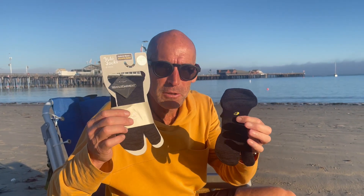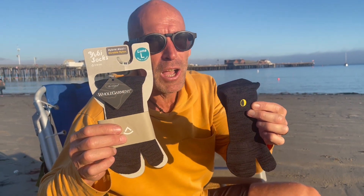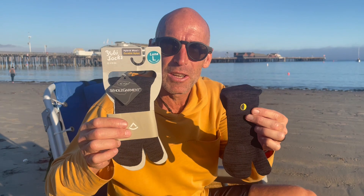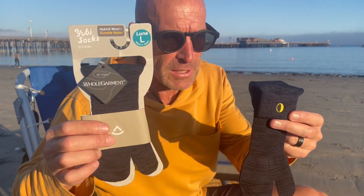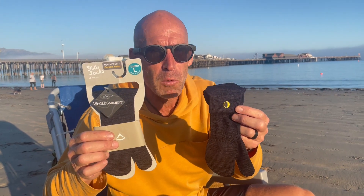Howdy folks, this is Barefoot Ted and I'm here to introduce a new product from Luna Sandals. It's a collaboration between Luna Sandals and Japanese know-how. It's a tabby sock, but it's a little bit different and better than what you've ever had before.